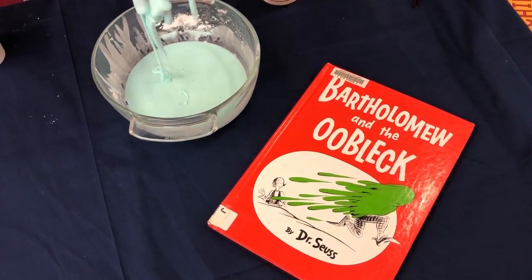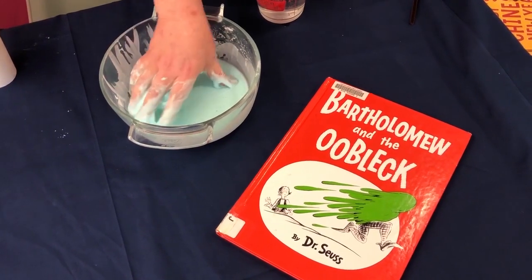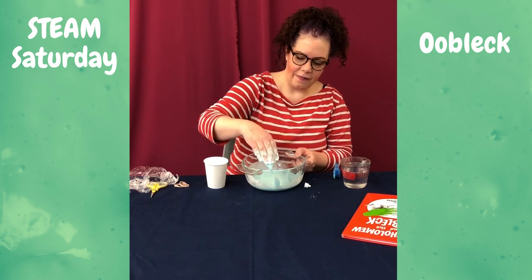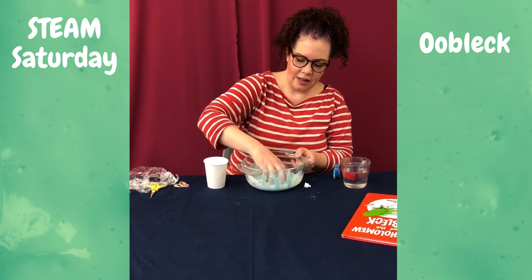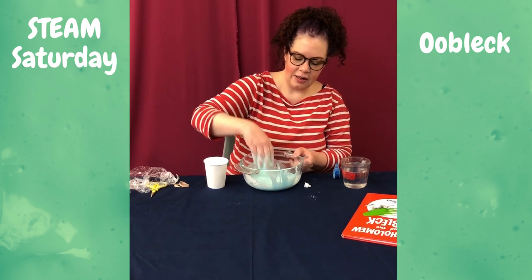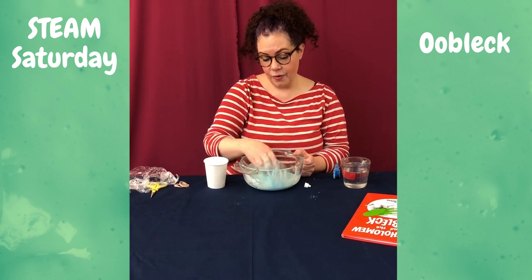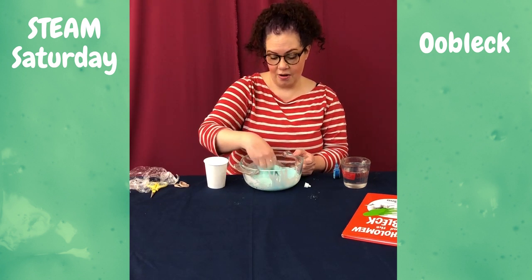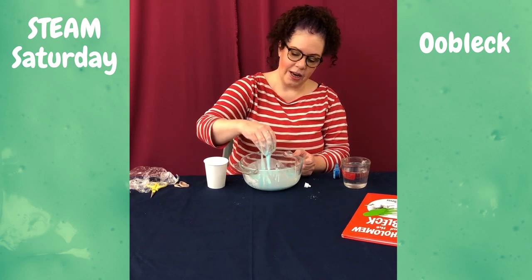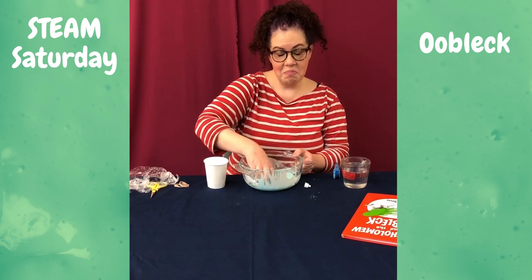So you kind of can't see that, but when you play with it you'll see — and when I fling it against the side of the bowl, it's solid, then it turns back into a liquid. They say that if you make enough Oobleck you can actually walk across it. And if you put it next to a speaker with a lot of bass, it'll move.